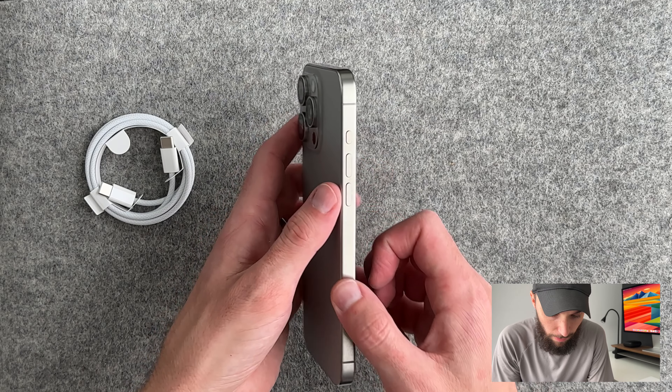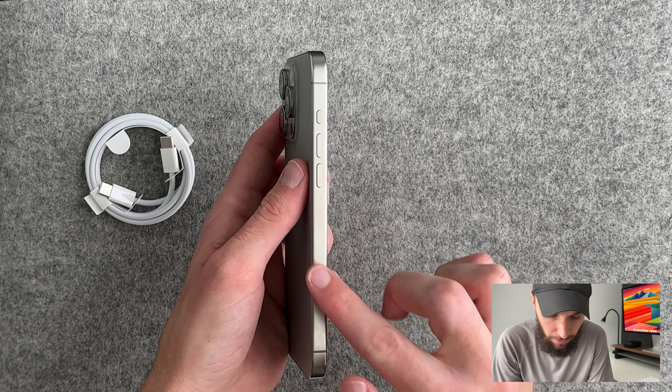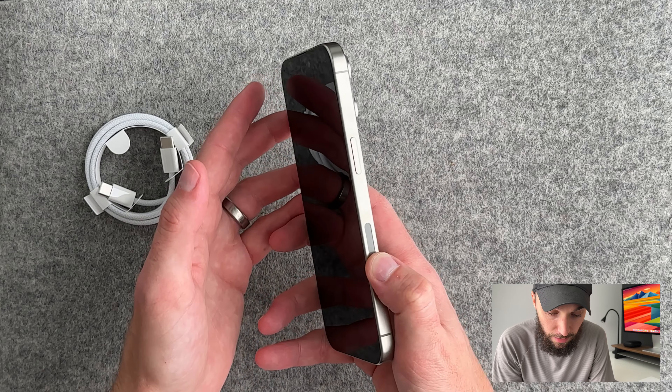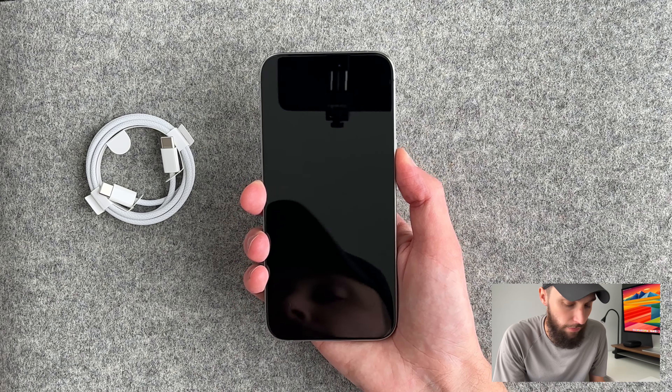Fingerprints don't look like they're really sticking like the stainless steel on the previous version, and I think it's this color — so I'm glad I went with natural titanium for that. Let's turn on the device.